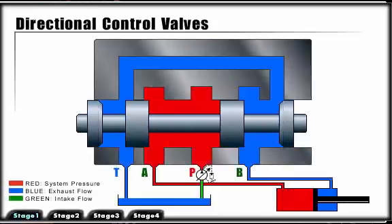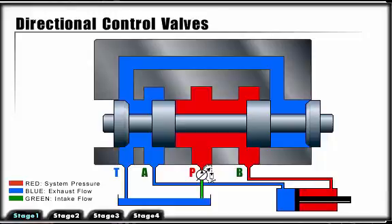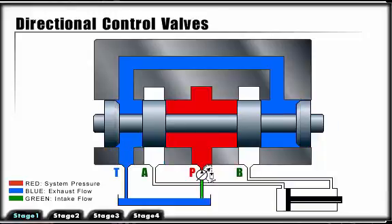Directional control valves are used to start, stop, and change the direction of flow in a hydraulic circuit. Although they may be designed as rotary or poppet style, the spool type directional control is the most common. This design consists of a body with internal passages that are connected or sealed by a sliding spool along the land of the valve.